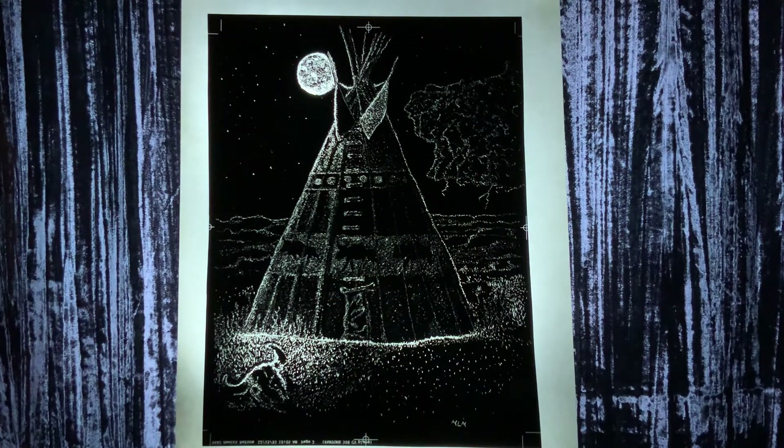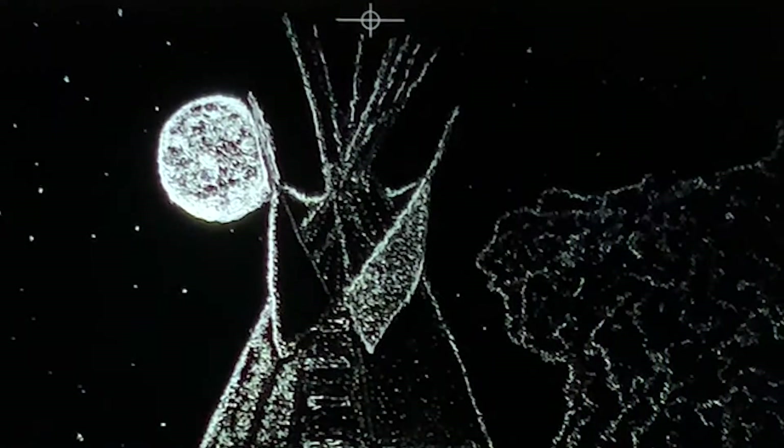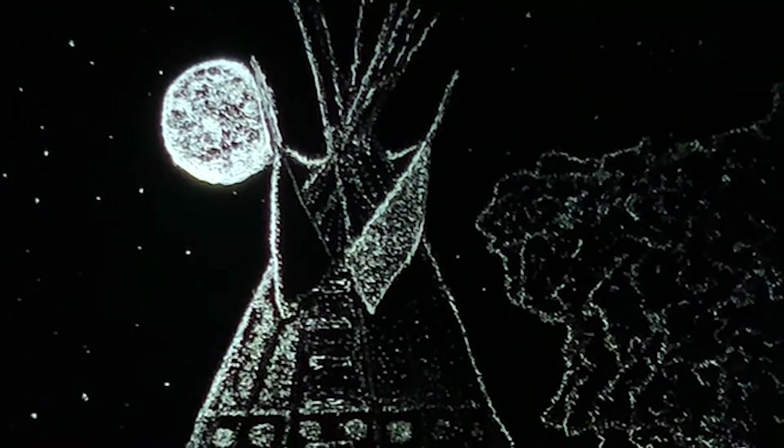Summer Storm, requires a steady, confident handling of the X-Acto blade and a dedication to the image in his mind. He has one shot at deciding where and how every scratch is made in the emulsion of the film.